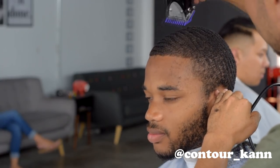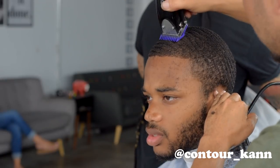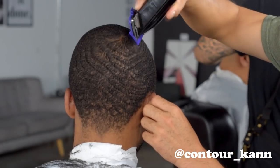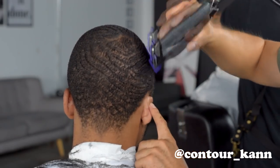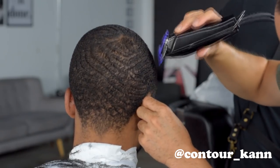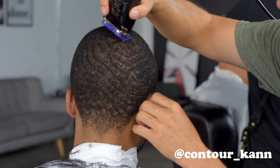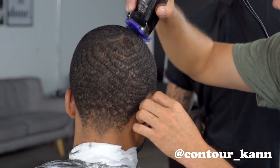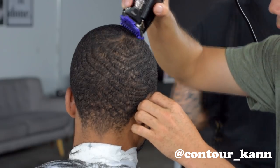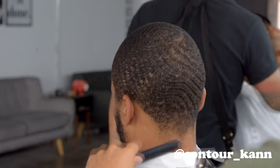Most clients ask for with-the-grain if they plan on keeping their waves. This is also called a wavelength — if they ask for a wavelength, it's usually the number one with the grain, and it's the same thing on the other side. Make sure you protect the client and hold his ears. Pay attention to how I hold the clipper when going forward towards the forehead.